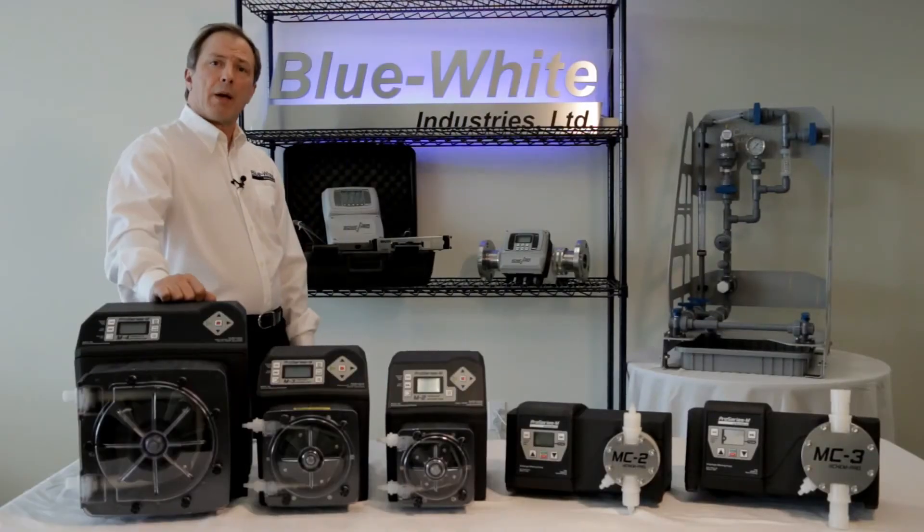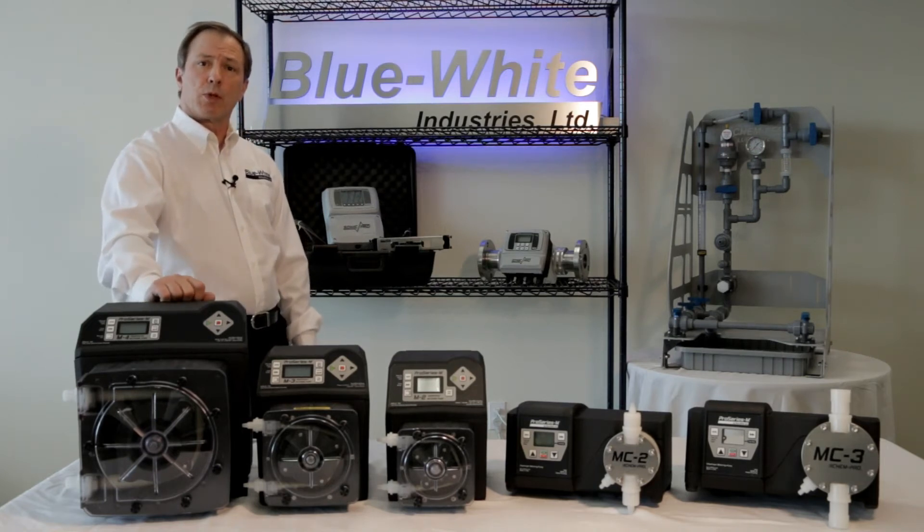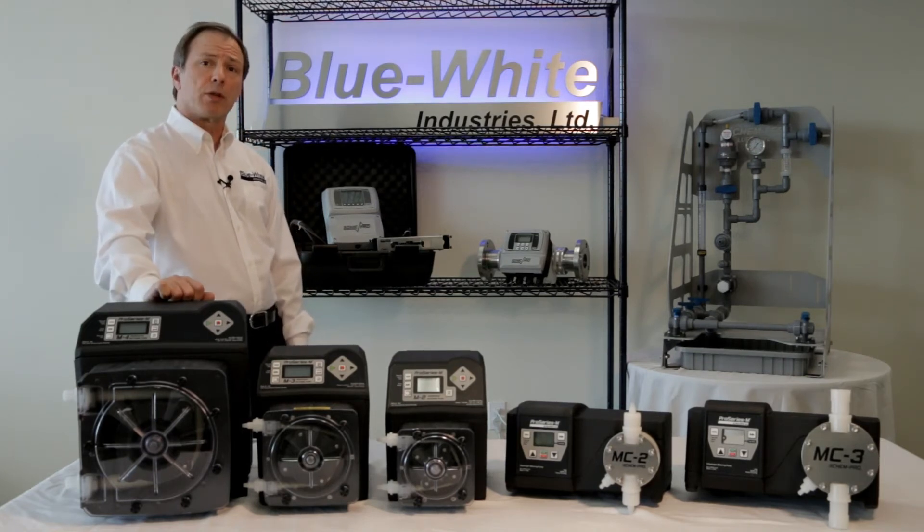All Pro Series M products are sold and serviced exclusively by highly skilled factory authorized technicians. The M2, M3, and M4 model FlexPro peristaltic metering pumps were specifically designed for municipal water treatment applications.